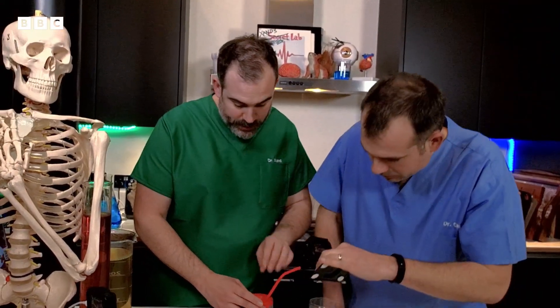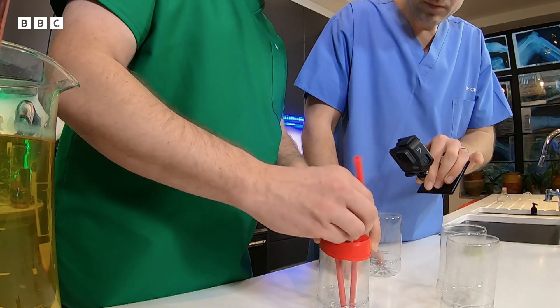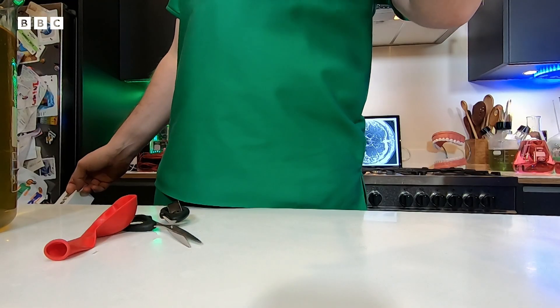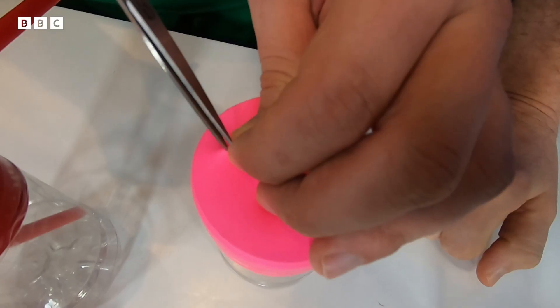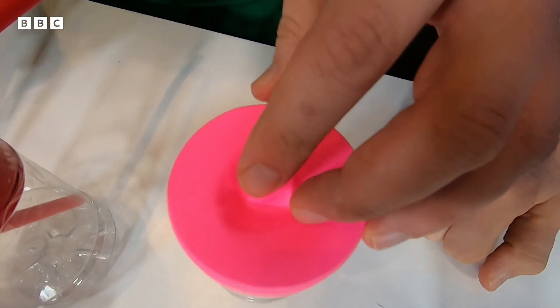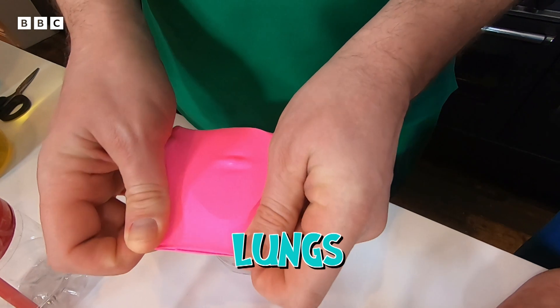Now we need to do the same on the other side of the balloon. What we've made here is the left side of the heart, so I can put a little sign there. Repeat this process with the other three containers to represent the body, the right-hand side of the heart, and the lungs.